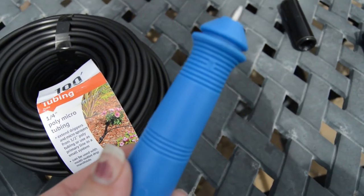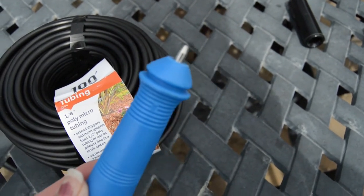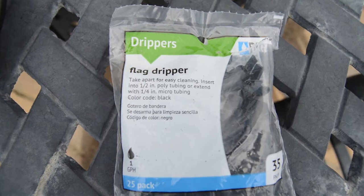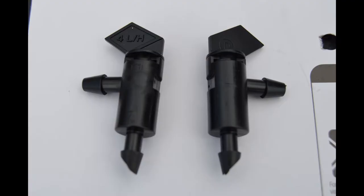Then we needed a tool — that blue tool is a punch — so we can put these flag drippers in. They'll be inserted into the half-inch line, and then the small quarter-inch line will push on to the end of these, and that'll regulate the amount of water. Here's a picture of these flag drippers.